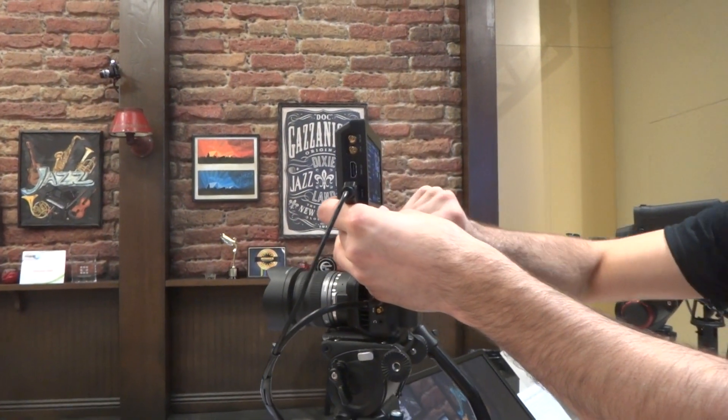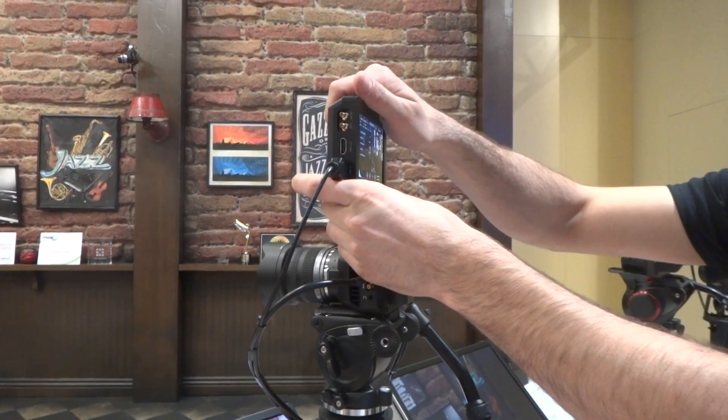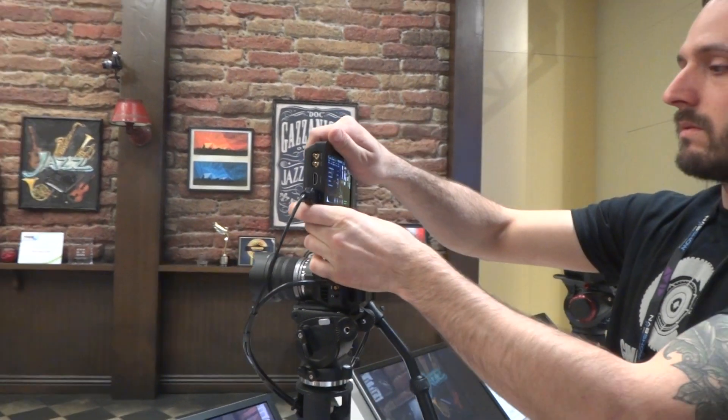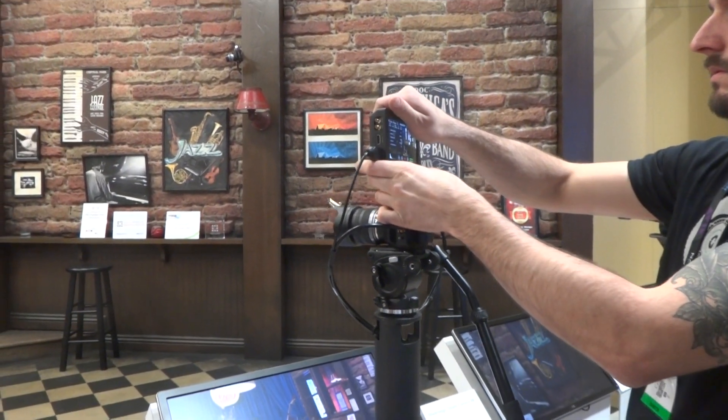Do you want me to take it off just to feel how it works? Yeah, sure. Oh yeah, you need to touch it.